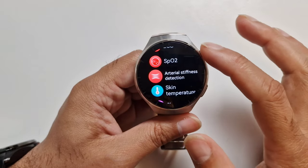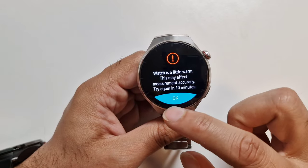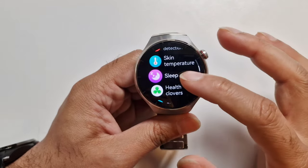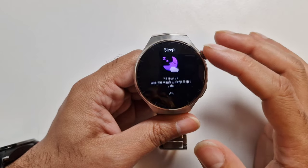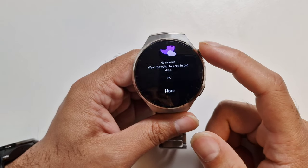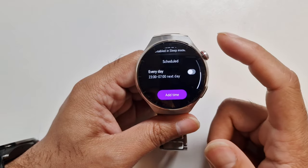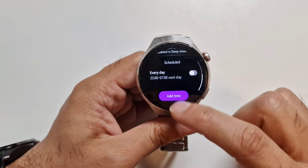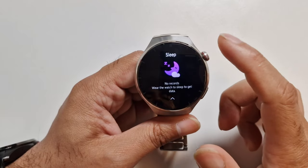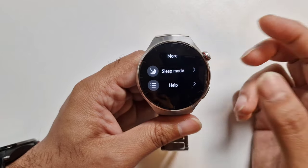There's arterial stiffness detection — if you have any issues it will alert you, which is really good. I haven't really tried the skin temperature, which is covered in another video. The watch is giving me a warning that it's getting a bit warm because I've had the 20-minute screen running continuously for a while. Sleep tracking — there's no recent record as I haven't worn the watch to sleep for the last few nights. But from when I did test it, I found the accuracy was really, really good.